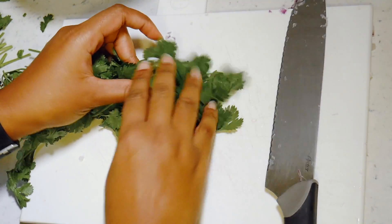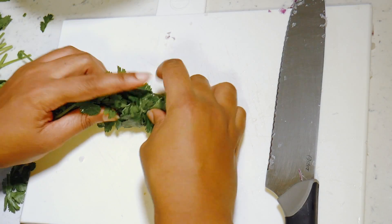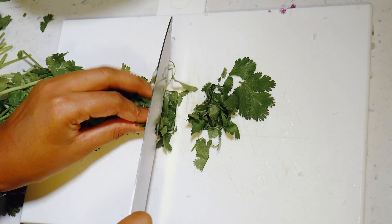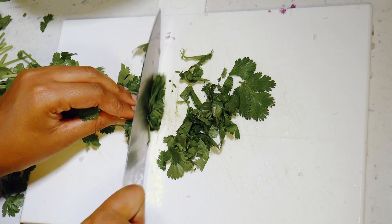Next I'm going to be dicing up some cilantro. I love the smell and flavor of this in the salsa, so I used a good portion of this. I love the smell.